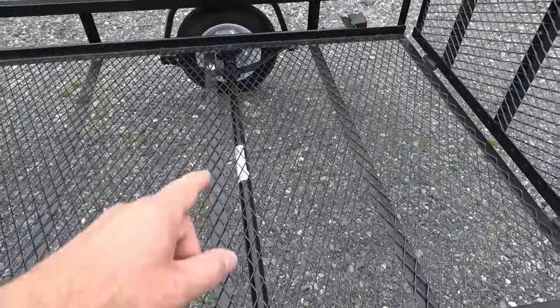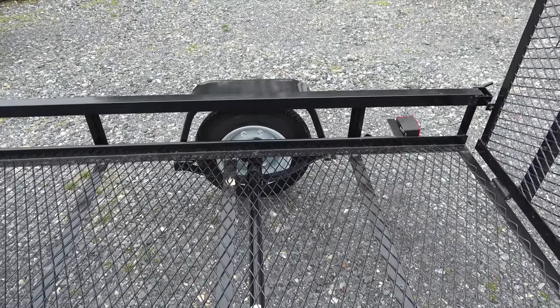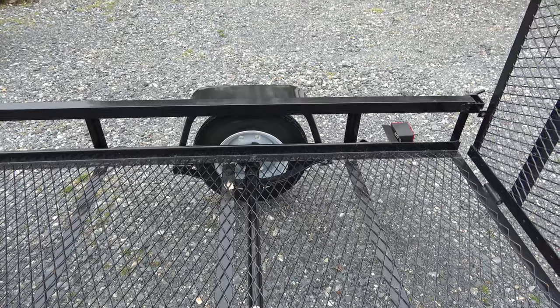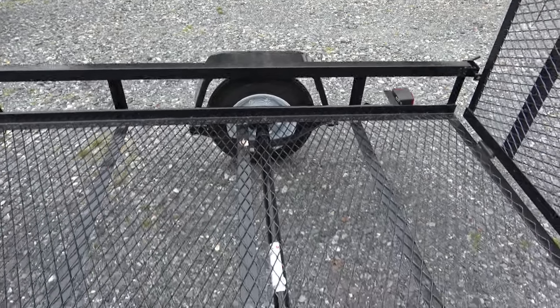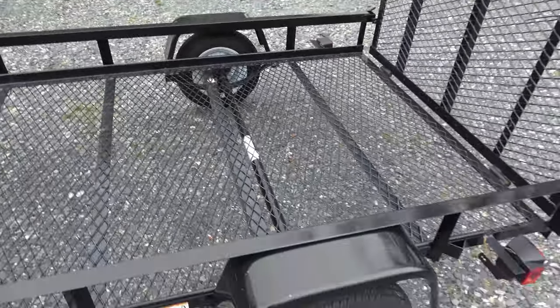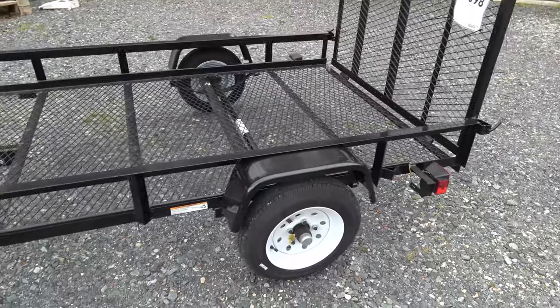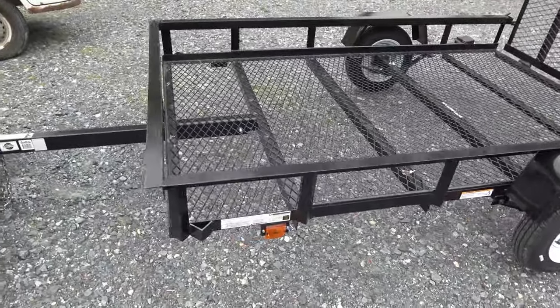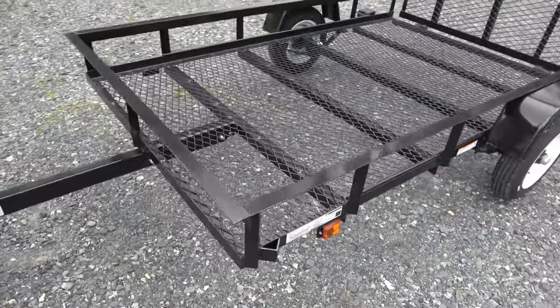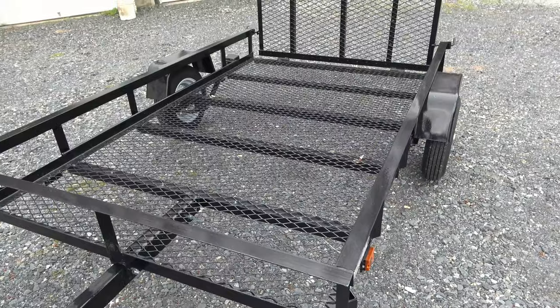You can see the axle is a pretty decent size, and the springs are two leafs. Time will tell how well they hold up — the rears are tacked into place, the fronts have some flex. Some of the welds are pretty janky; they're just not that great, I'll be honest. The build quality isn't terrible, but it's not the best I've ever seen. The paint job is decent, but there are already some spots showing rust, so I'll have to fix that.